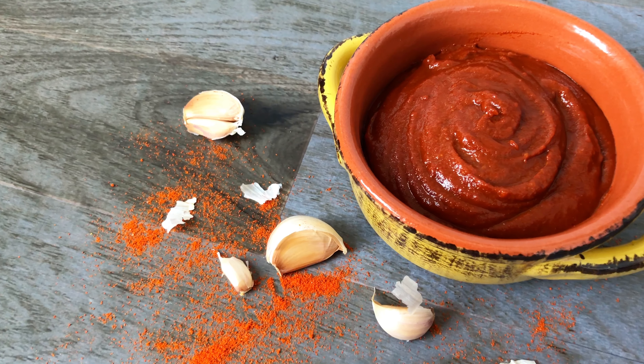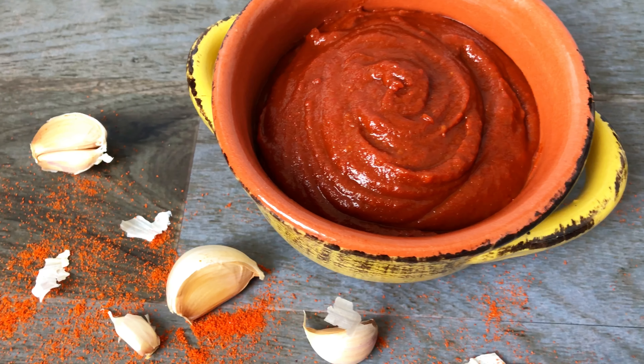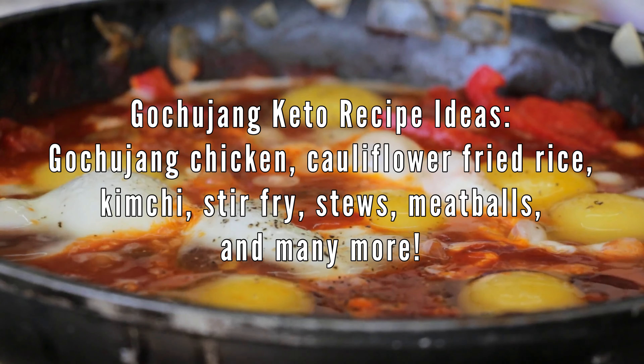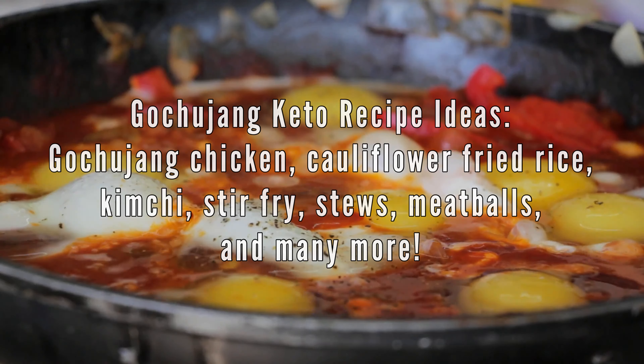Gochujang is a Korean hot pepper paste that is traditionally made with glutinous rice. The sweetness comes from the rice, but sometimes rice syrup is also used. In this video, I'm going to show you how to make a low carb keto version using only a few ingredients.